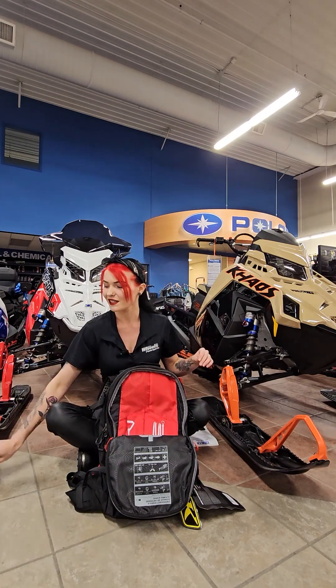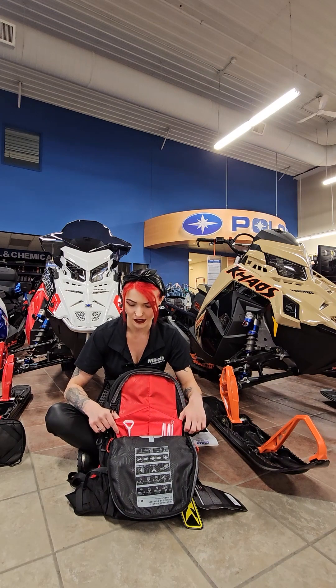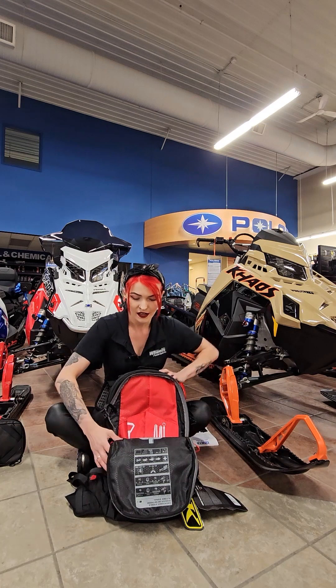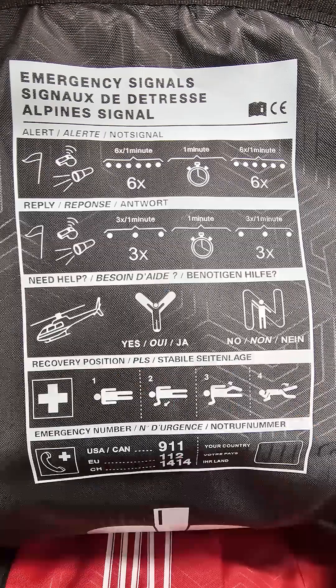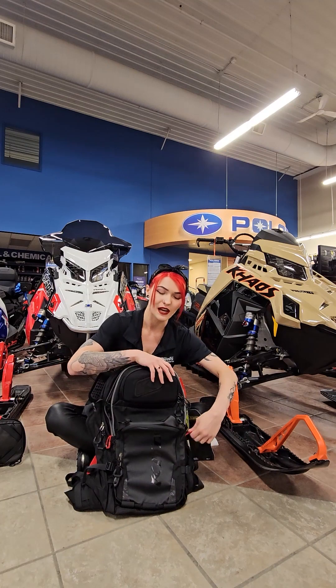That tool bag comes with it free of charge as a little bonus. On the inside you can see there is a gated pocket for your shovel and a pocket over here for your probes, which is nice that they have that outlined. There is also a little area on the inside that gives you some emergency instructions — for example, if you're trying to flag down a helicopter in an emergency situation — things that might be easy to forget when you're under a lot of stress. Very cool that they thought of that and included it within this pack.